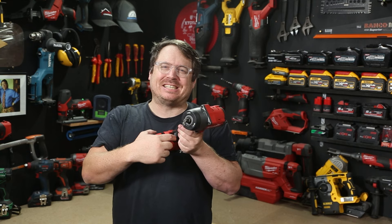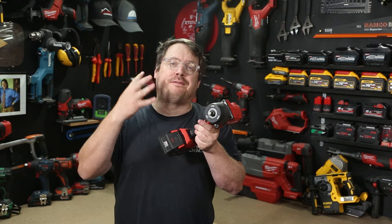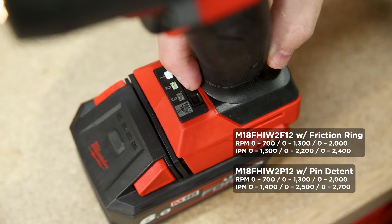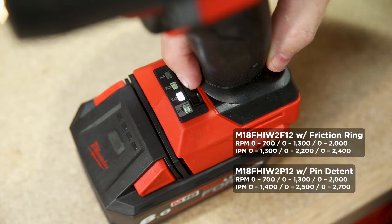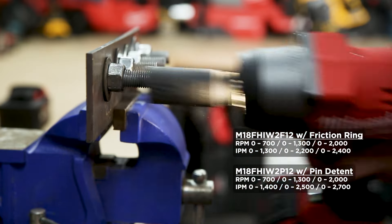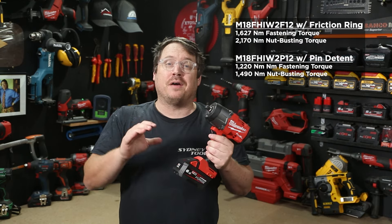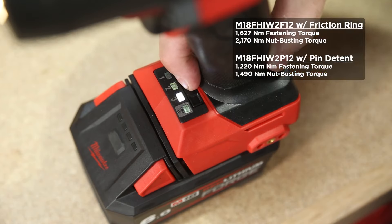At the base of the grip is a mode selection button — just one button — that cycles through four drive modes. Modes one to three vary max speed and max impacts per minute, with the friction ring version reaching 2400 impacts per minute and the detent pin version reaching up to 2700 impacts per minute. Those extra impacts are a trade-off for reduced peak torque and reduced nut busting torque, depending on the safety requirements of your job site.